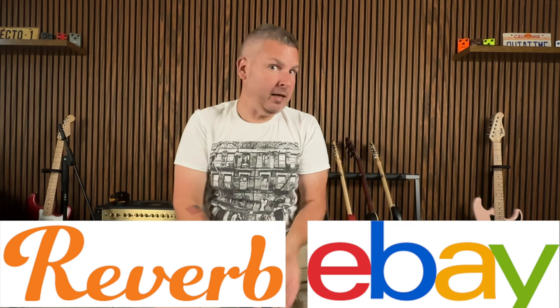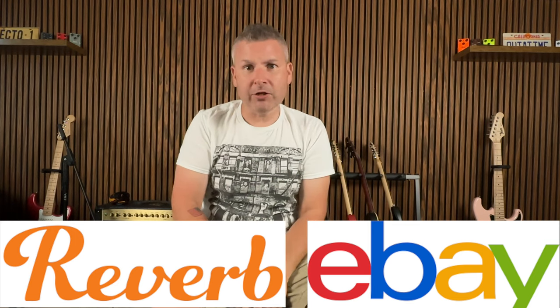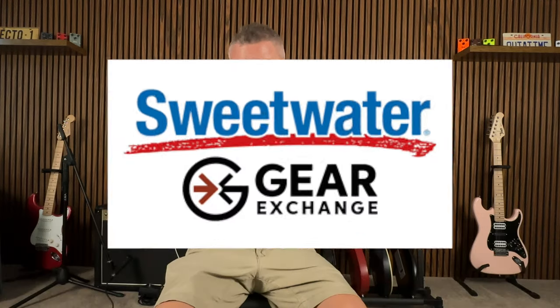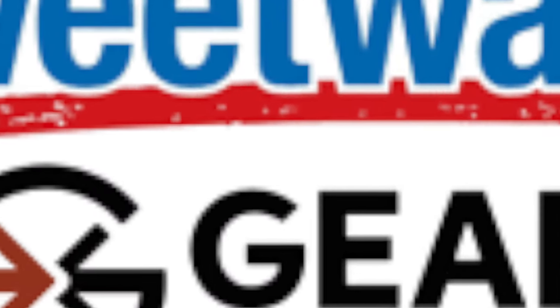Welcome to Searching for Tone. Today I'd like to talk about selling gear online. We know there have been so many different avenues to sell gear before, and how Reverb became the thing because they battled eBay with their high, exorbitant prices. Then eBay came back and started matching their prices, and now we have Sweetwater — and not many of you probably really know about it, but it's a really great way to sell gear.